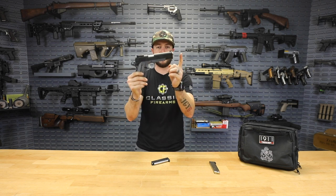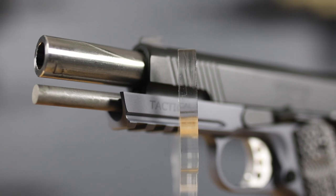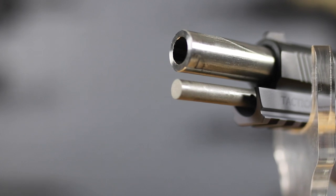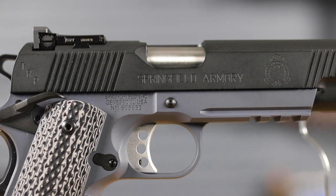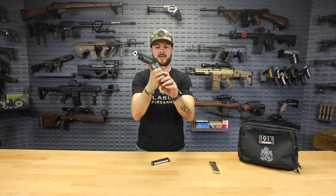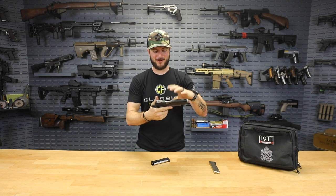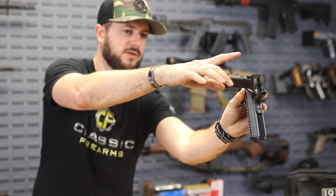Starting at the muzzle, the barrel is a thick stainless steel national match bull barrel — you can see how thick that is. You also have a full-length stainless steel guide rod. The slide and frame are a national match precision-fit slide and frame, so when you get this gun there are no loose parts. Nothing wobbles — not even the safeties — very nicely done by Springfield.